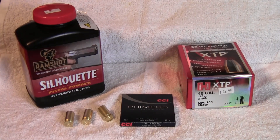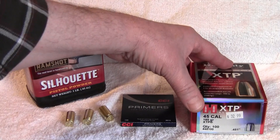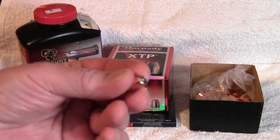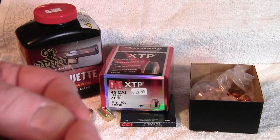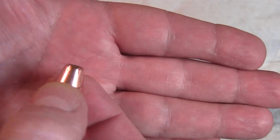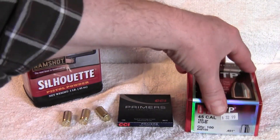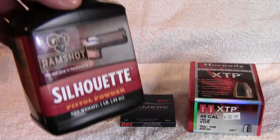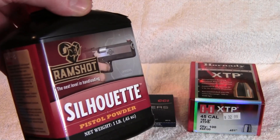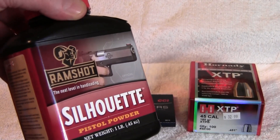For components today we're going to be using the Hornady 185 grain XTP bullet. Usually I shoot 230 grain bullets out of my 45 ACP pistol, but I think I'll try these and just see how they shoot. For powder we're going to be using Ramshot Silhouette. I've used this for 230 grain loads and it seemed to work okay.